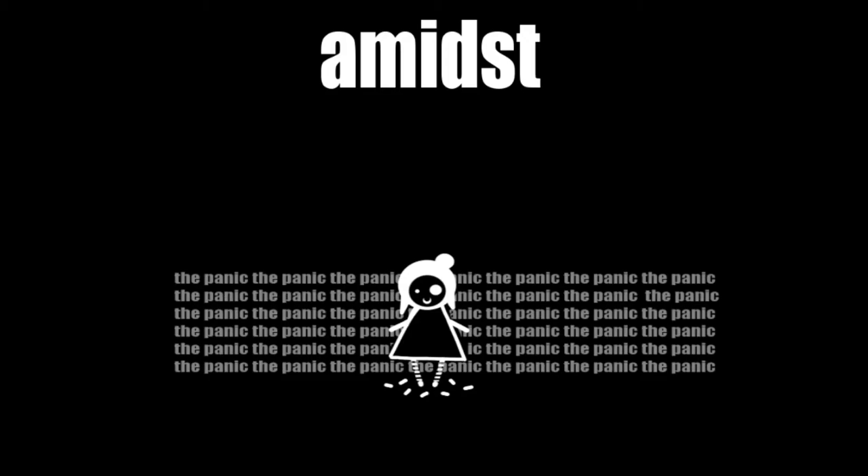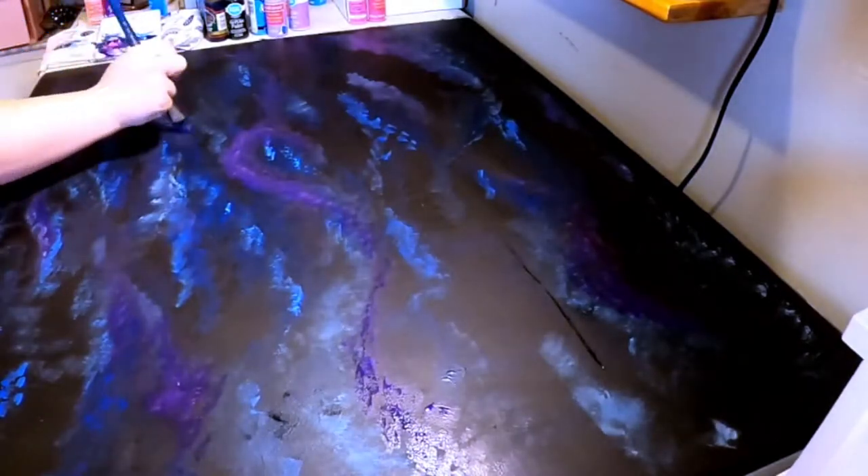But that's our word of the day: amidst. And we're back to painting, still working on the finishing touches of the first half of the table.